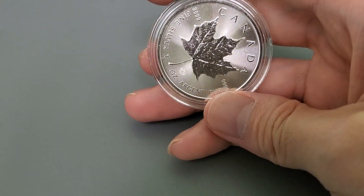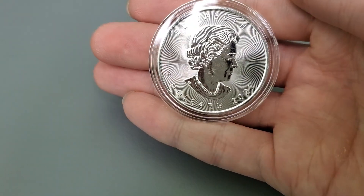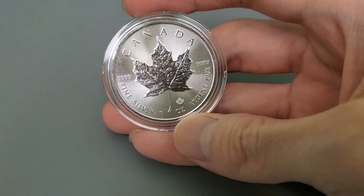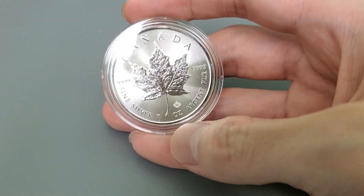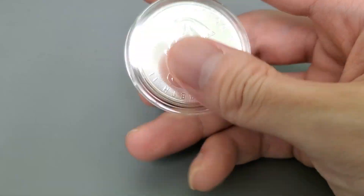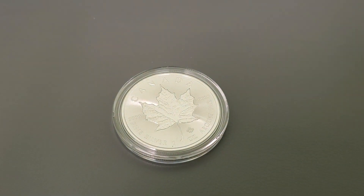I got a new silver round here — this is the 2022 Silver Maple Leaf. The 2022 actually has some security features right in that area, so check that out. Really nice. I put it in a coin capsule. If you have questions or comments, please subscribe to the channel.